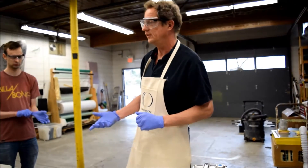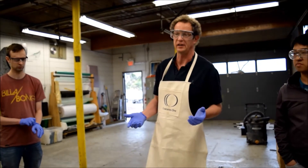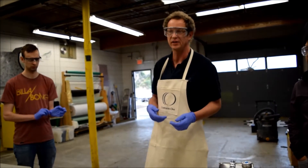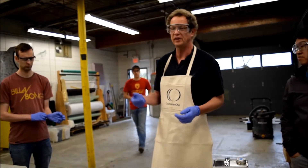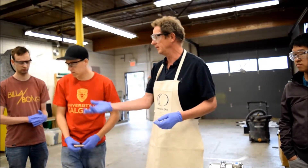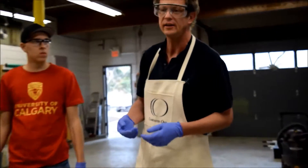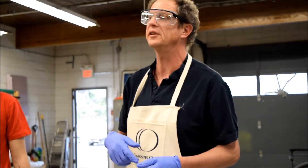The next question is: when I'm doing a laminate, how much resin am I going to need? Do I mix up 100 mils? Do I mix up a kilo? What's my indicator? Typically I will measure the weight of the amount of fibre I'm going to be applying in that layer for the foreseeable half hour — that's how much resin I'll be making up.